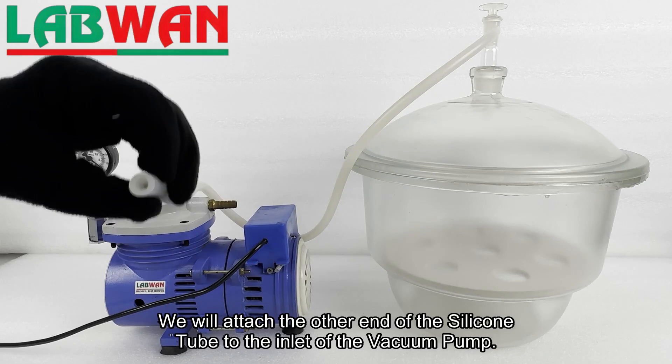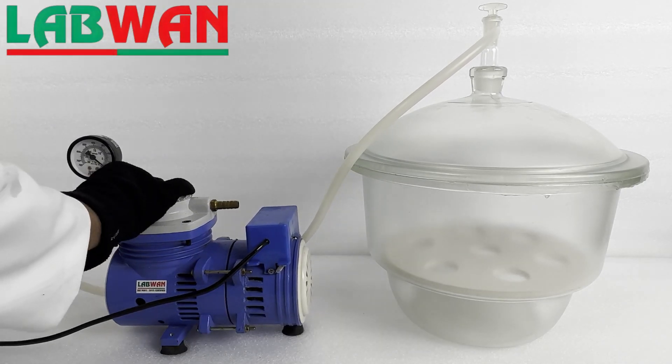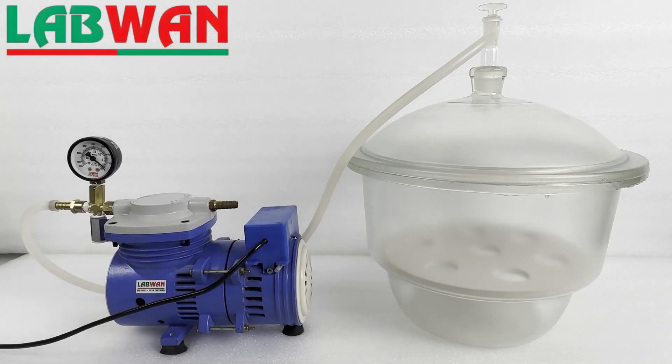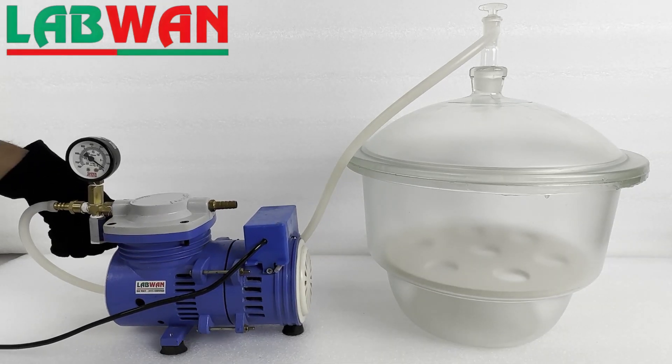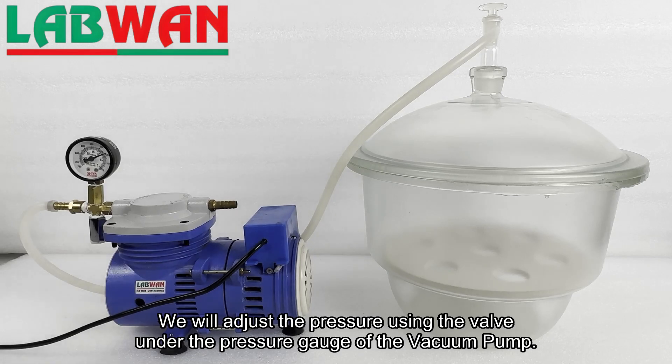We will attach the other end of the silicone tube to the inlet of the vacuum pump. Then we will turn on the vacuum pump and adjust the pressure using the valve under the pressure gauge of the vacuum pump.